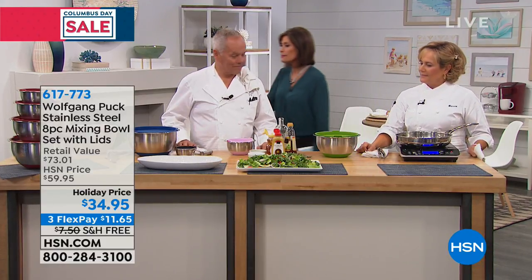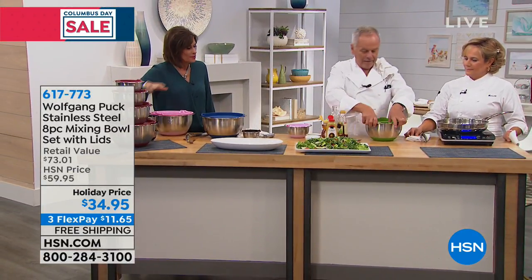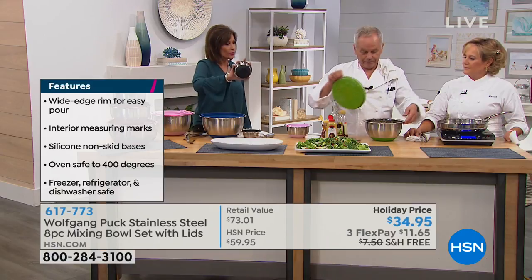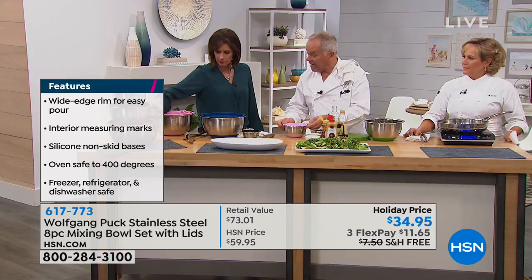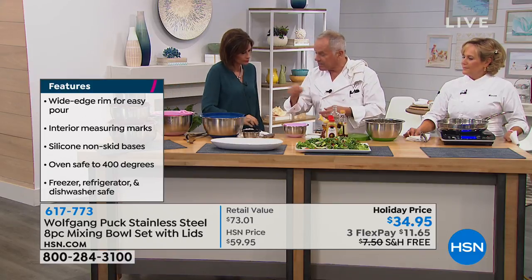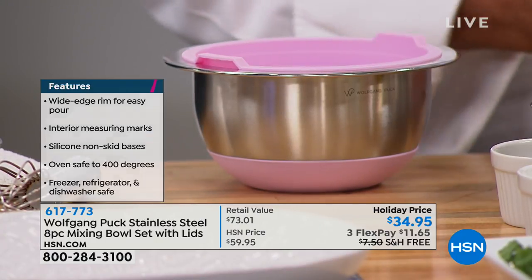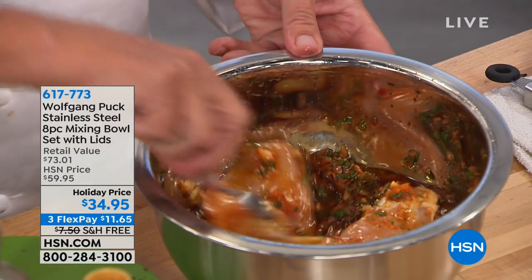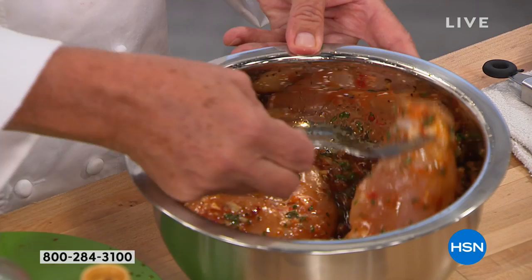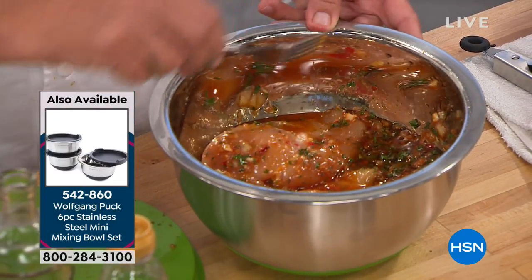The minis are only available in black. The secret with the silicone on the bottom is that it adheres to your table so when you mix something it stays there — it doesn't move around. It will stay flat all the time, so it's much better that way.